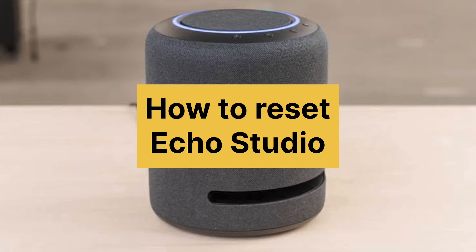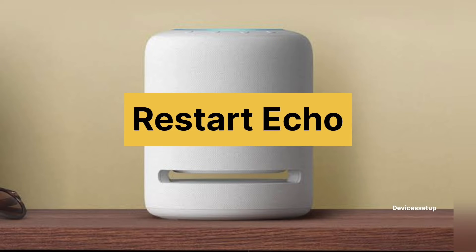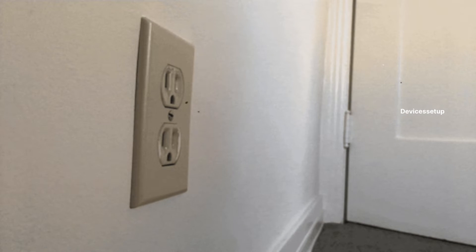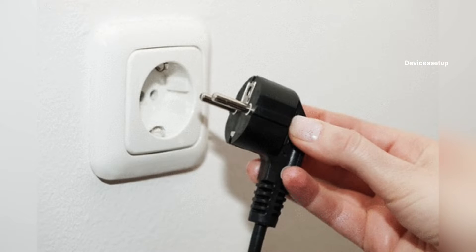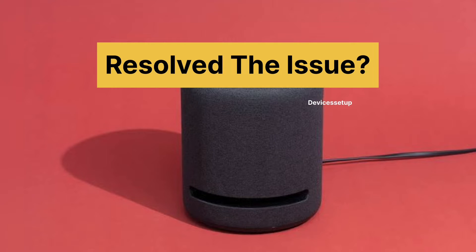Welcome to Devices Setup and today we will learn how to reset Echo Studio. In case your Echo device is not working, first try to restart your Echo by unplugging it from power for around 10 seconds. After this, plug it back in and cross-check if this resolves your issue.